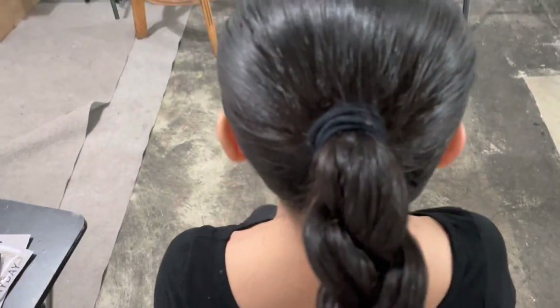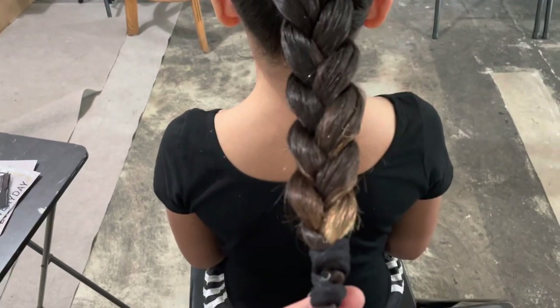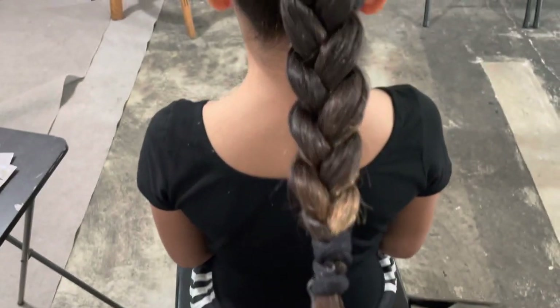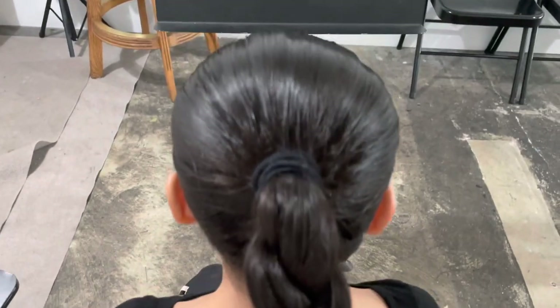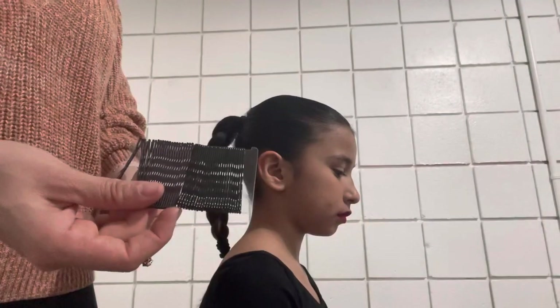And there it is — make sure that it's nice and tight, nice and neat, and that there's hairspray. Especially because what's coming up next is the bobby pins. If the braid is too soft the bobby pins are gonna slide right out.